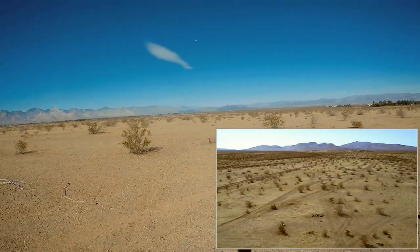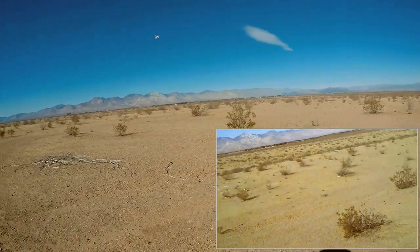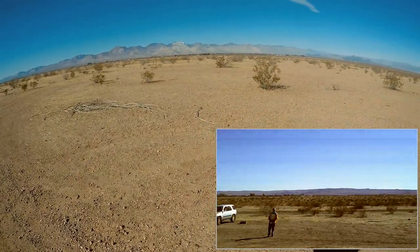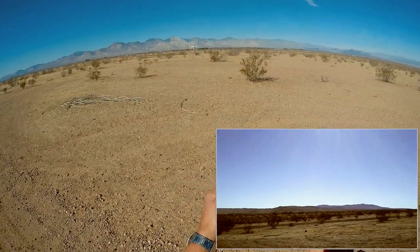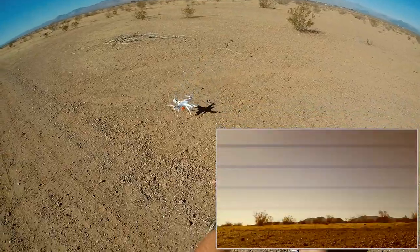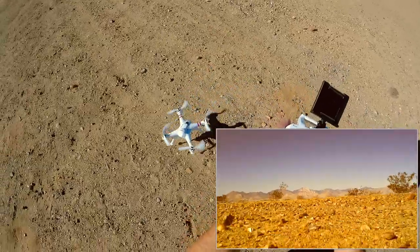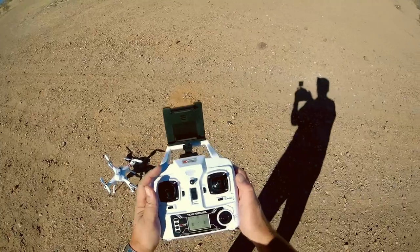I should demonstrate that, actually. Let's bring it in and see. I'm curious. Let's bring it over closer. Hold the stick down — 1001, 1002. Will it shut off? No, it doesn't seem to. Autoland! It does autolanding very nicely. So it doesn't seem to shut down.